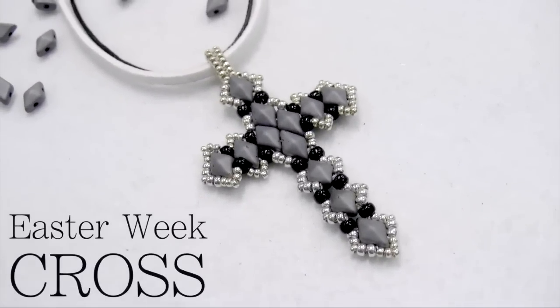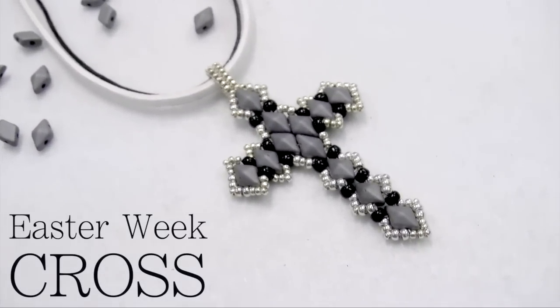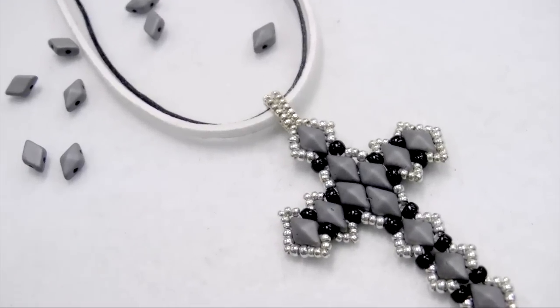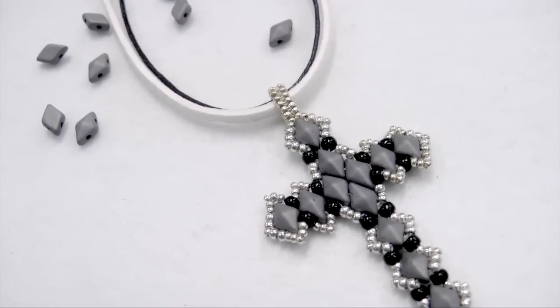Hi everyone and welcome back to CrystalDreams channel. Today's tutorial is about making this beautiful cross that is ideal for this Easter week that will come here very soon. So let's take a look at the materials we need.